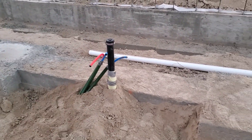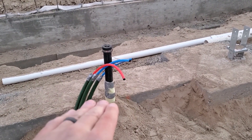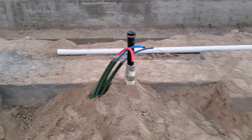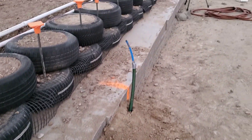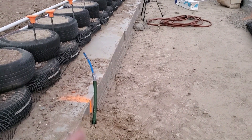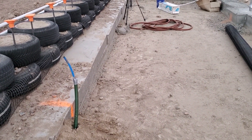Here we've got soft hot, soft cold, and hard cold — those are what these three lines are for. Code requires that we have lines for soft water, so that's what that is for. Over here, this is where our fridge is going to go, and this is soft water feeding the fridge for ice and water and stuff like that.